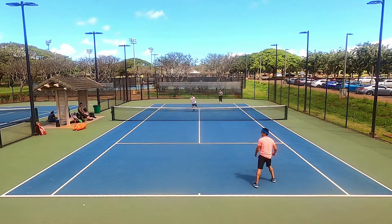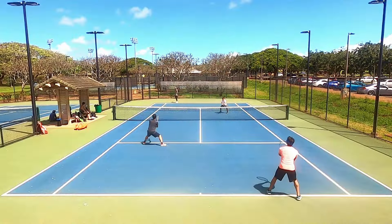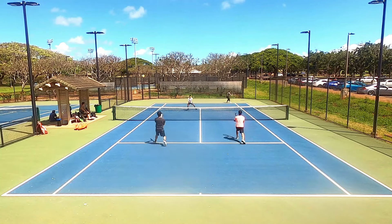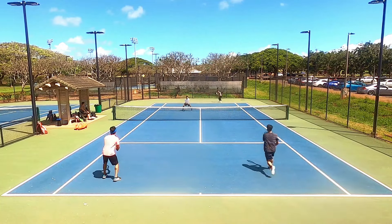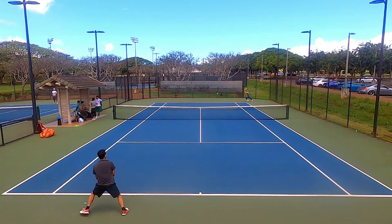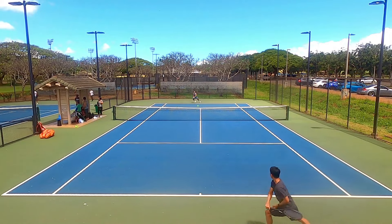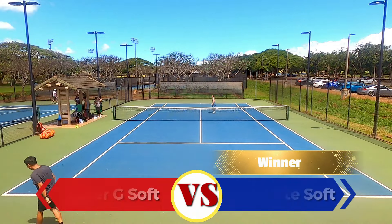Tension maintenance isn't a huge priority for me since I restring about once a month, but I noticed a tension drop from the Hyper G Soft after the first play session — expected since softer strings lose tension faster. Once it dropped, it stayed stable for the rest of the playtest. The Tour Bite Soft gradually lost tension and eventually stabilized similarly. I didn't play long enough to see a second sharp drop-off. The winner here is the Tour Bite Soft because the initial drop wasn't as severe and I could adjust gradually without it affecting my game.